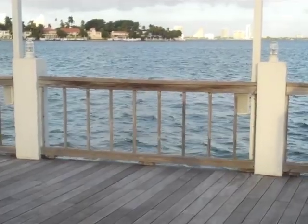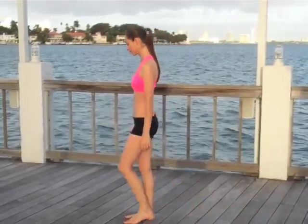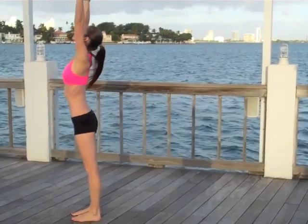This routine is designed to open up your shoulders, your hips, and your back, and also strengthen your entire body from the inside out. Let's start standing nice and tall, take a big inhale, reach your arms all the way out and up.